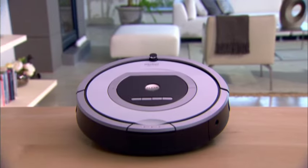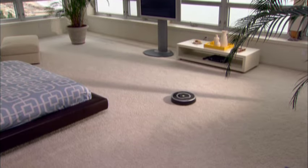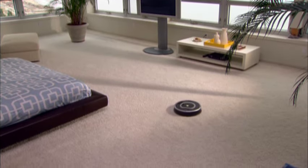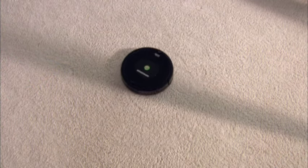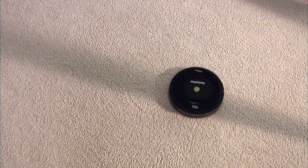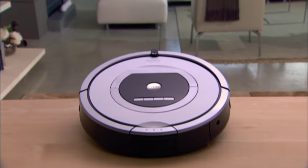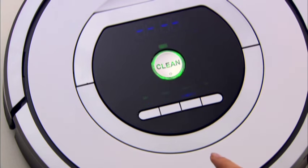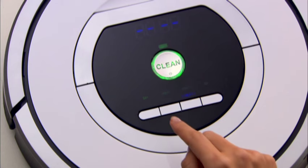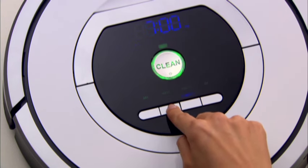Roomba cleans based on the mode you select. Roomba has three cleaning modes. In CLEAN mode, Roomba automatically calculates the size of the room and adjusts its cleaning time appropriately. In SPOT mode, Roomba spirals about three feet or one meter in diameter and then goes back to where it started, intensely cleaning a localised area. All 700 series models include scheduled cleaning mode, which allows you to program a cleaning time in the future. When scheduled to clean, Roomba will occasionally flash its next cleaning time to remind you of its schedule.